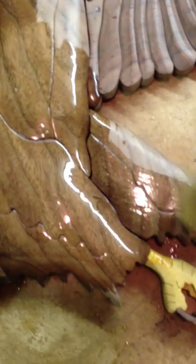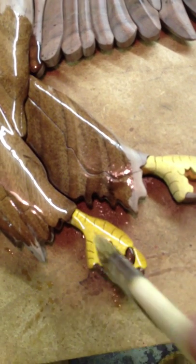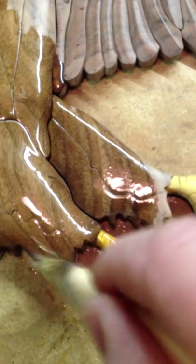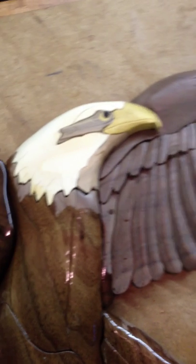Very liberal application. These claws are going to look — see the claws just come up. Just see that wood transform in color.